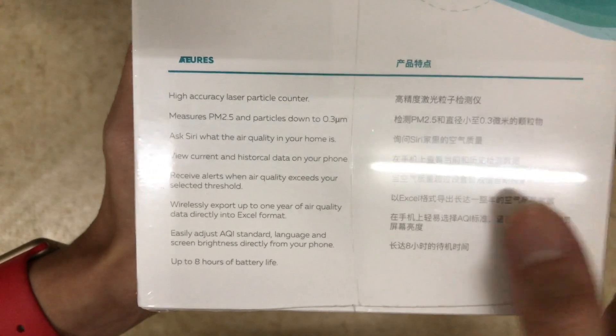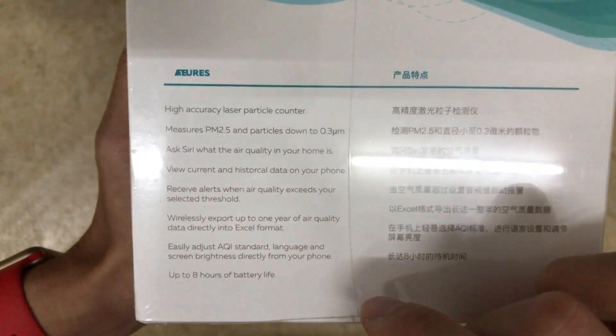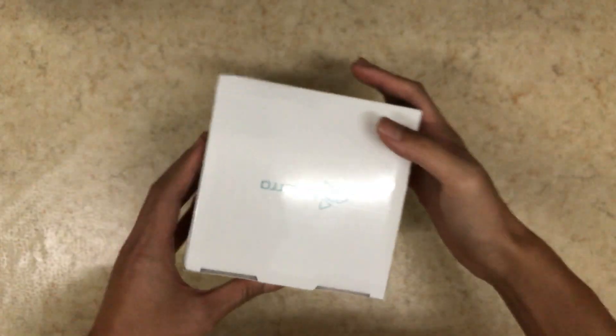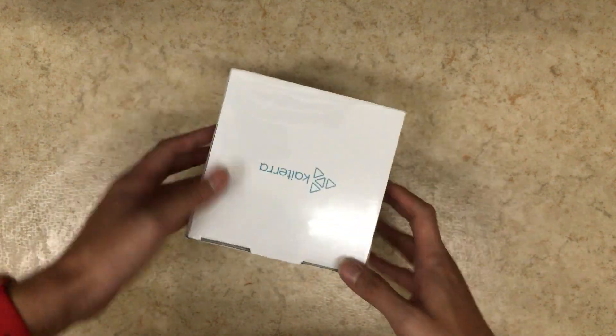If you see this side, the features of it — we can see that it measures PM2.5 of course, and it operates on battery for up to 8 hours. So you can carry it outside and measure air quality in other rooms too, without being plugged in.